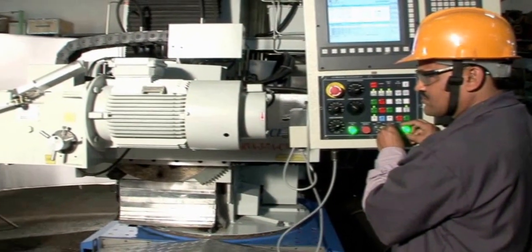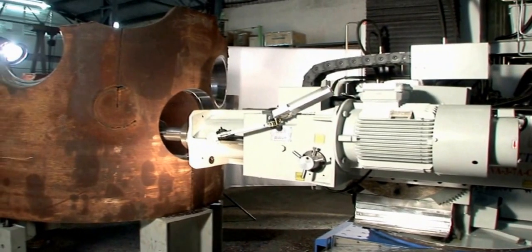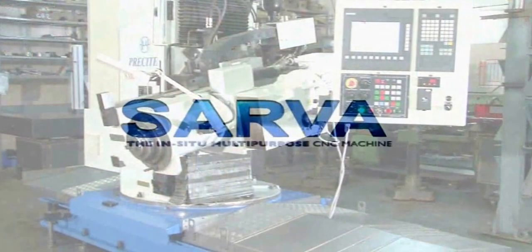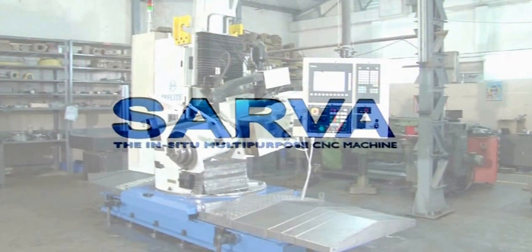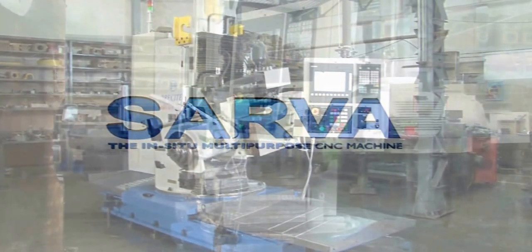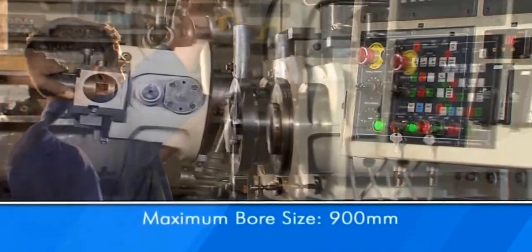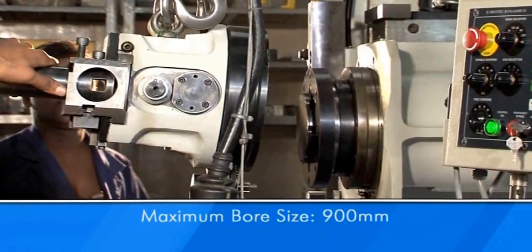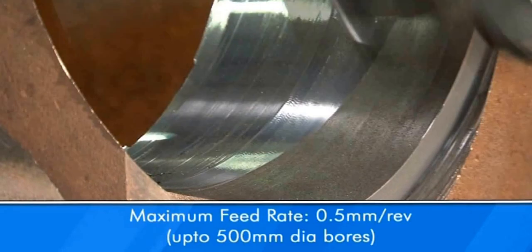Then align with the job, do minimum leveling, and the machine is ready for performing the required operation. We shall now take a detailed look at some of the capabilities of Sarva. The B25 boring head is used for boring operations. Both precision and rough boring operations are possible.